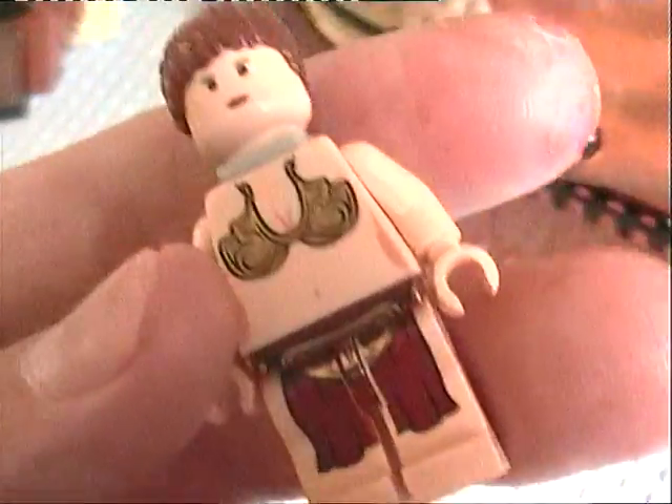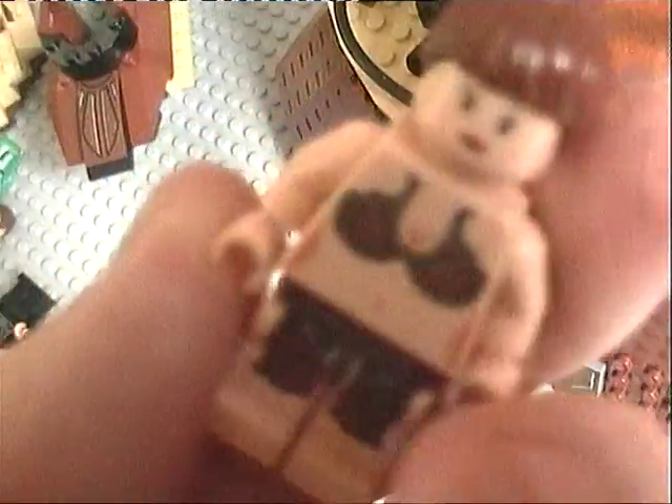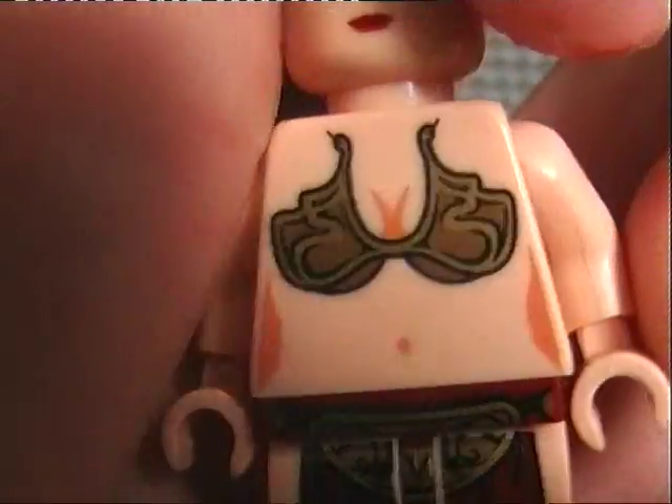Here's Princess Leia. In this one she comes with a little piece you put on her back so you can connect it to the chains, but you don't have to have that on her. I've got another one over here that doesn't have that on her, but she's just the same.